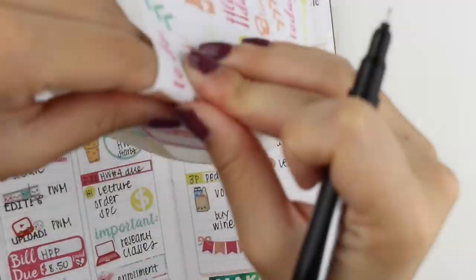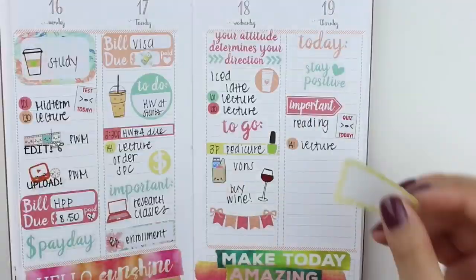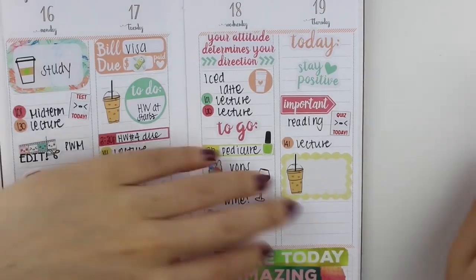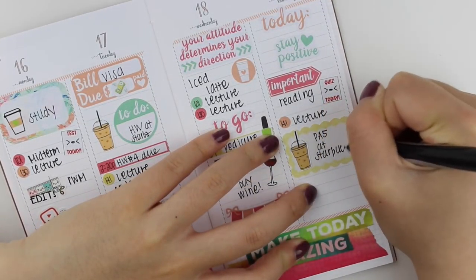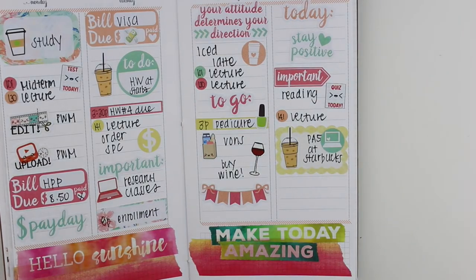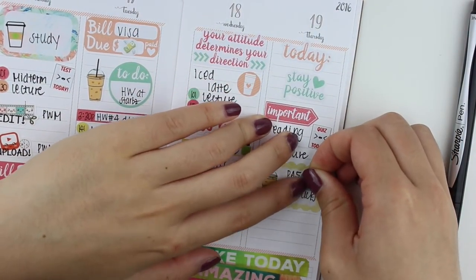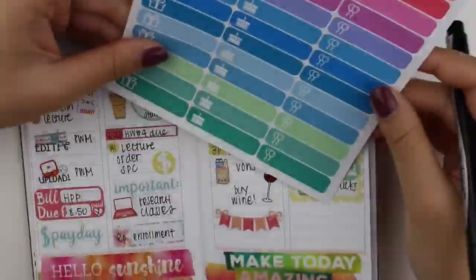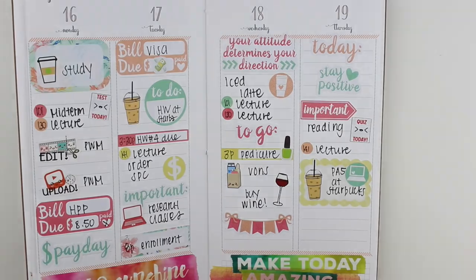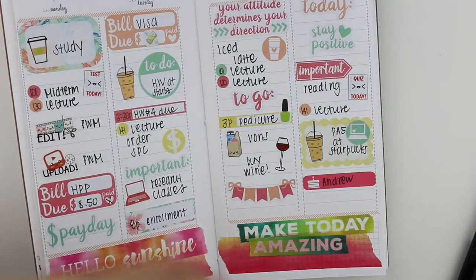I totally put wine in my planner - hashtag priorities. Moving on to Thursday, I had a reading quiz due, so I used the 'quiz today' sticker from Sweet Quiet Design, then put an important flag on top of it. I was feeling the midweek struggle so I put 'stay positive' because I was just really tired. I really like that It's Planning Time includes motivational stickers in her kit - they're so nice when you're having a hard time.